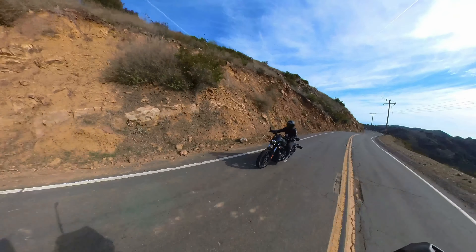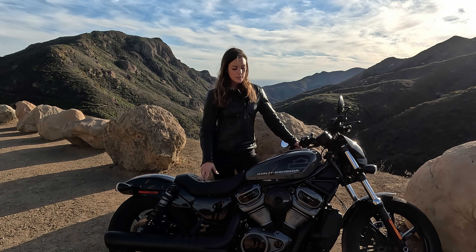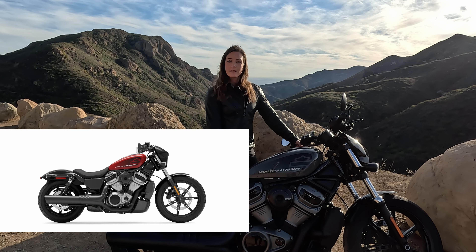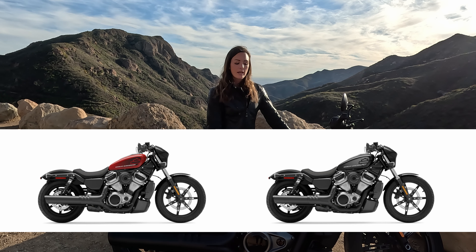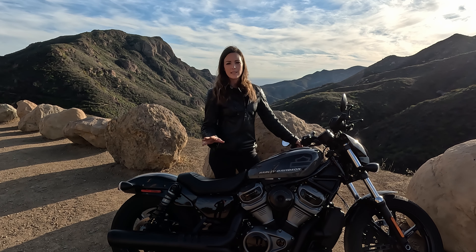And it kept the front stable even if you were going over bumps. The bike is available in three different color options. This here is the gunmetal gray. There's also a Redline Red and a Vivid Black.